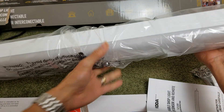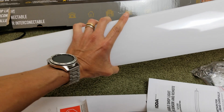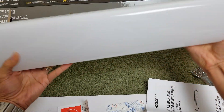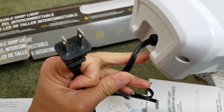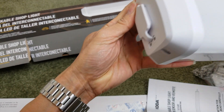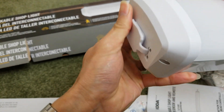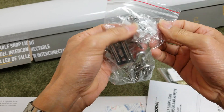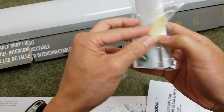Here is the light bar — wow, this is a pretty light! Here's the plug on one end, and on the opposite side there's a rubber plug, and you can plug in another unit here. And here are the mounting brackets, chain anchor, and the screws.